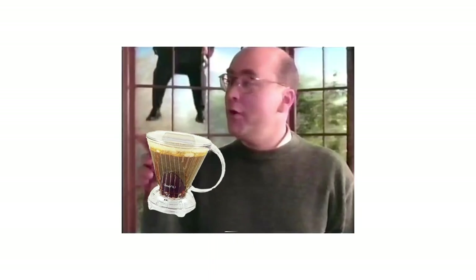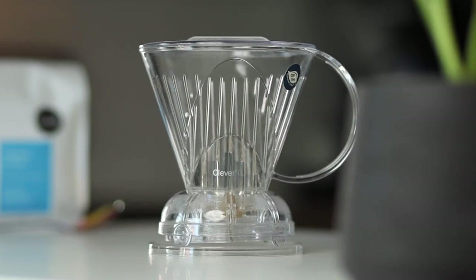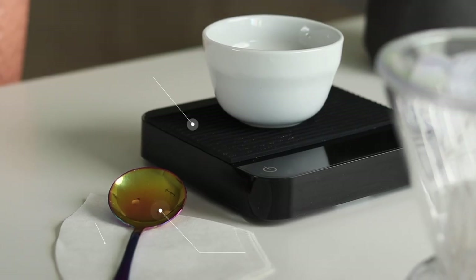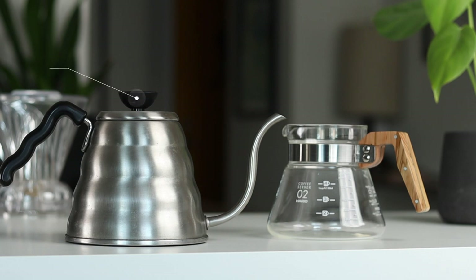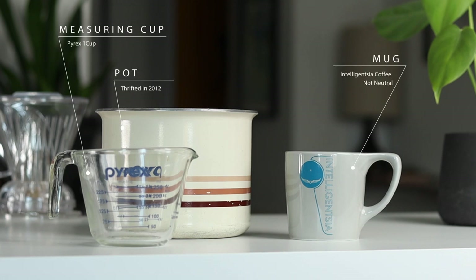Let's dig in with a brew and roll that beautiful bean footage. The gear you're going to need is fresh coffee, a Clever, a scale, a number four filter from either Melitta or Filtropa, a spoon, a kettle, and a carafe. It's not necessary to have a gooseneck kettle — you can heat up the water in a pot, transfer it to a measuring cup, and use a large mug as your carafe.